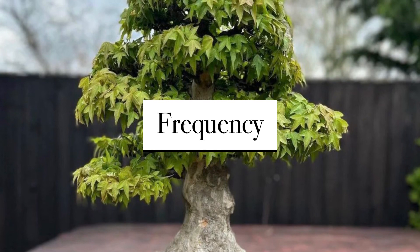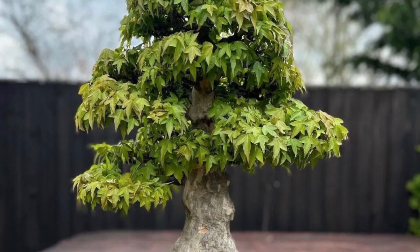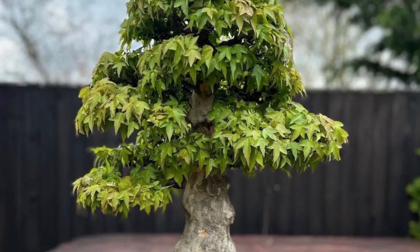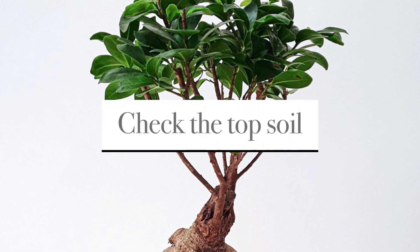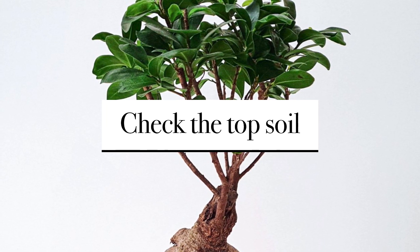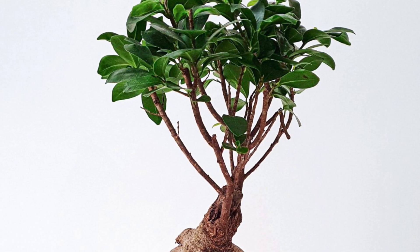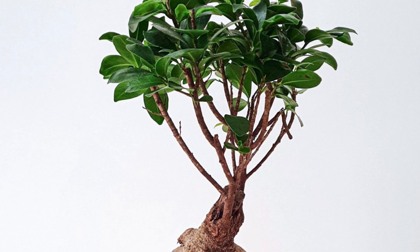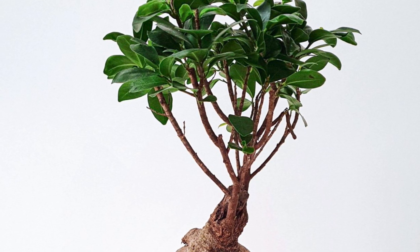The frequency of watering your bonsai tree will depend on several factors such as species, size of pot, climate, humidity, and soil mix. As a general rule, you should water your bonsai when the top soil feels slightly dry to the touch. Over-watering or under-watering can be harmful to the tree, so it's important to monitor the soil moisture level regularly.